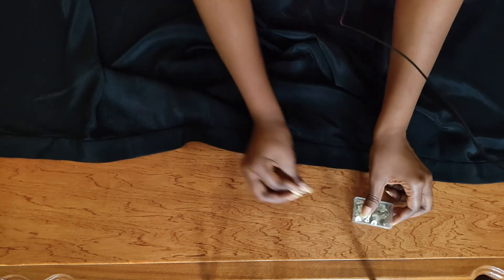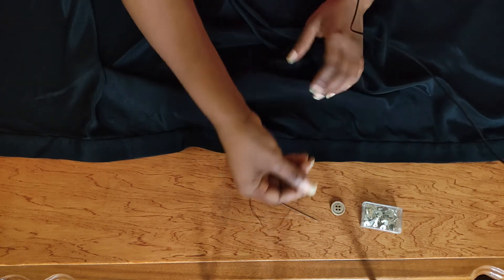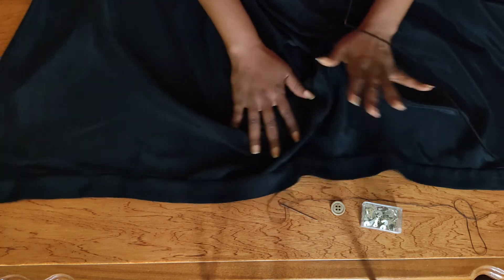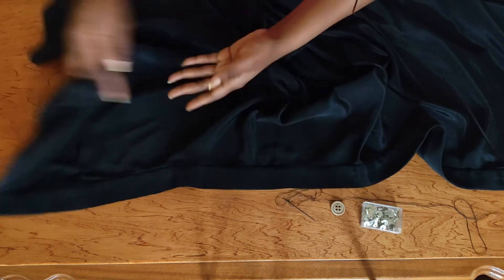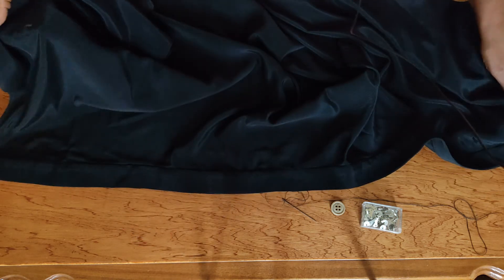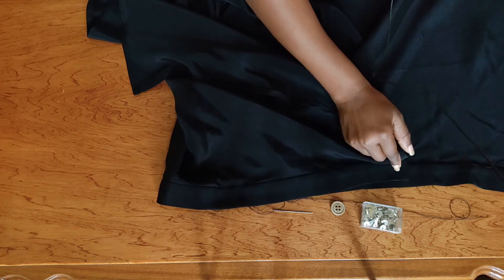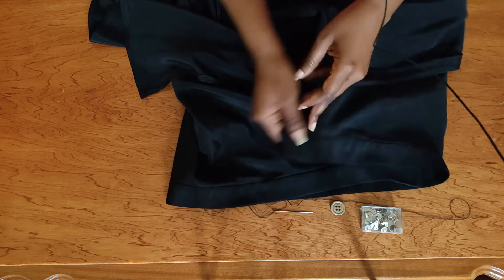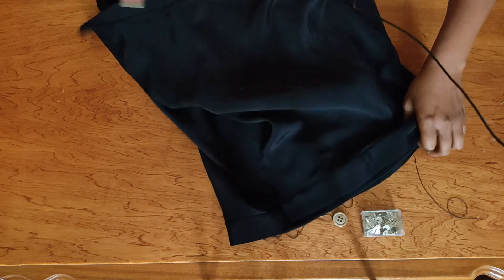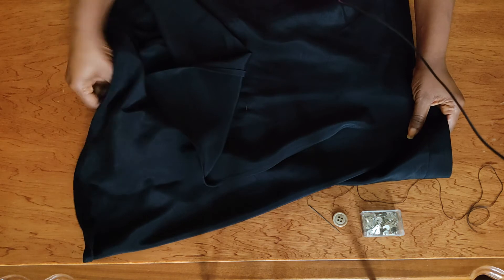I've changed the setup to show you where we are so far. This is the waistband, this is the inside of the skirt, and this is the part that shows on the outside. This is the top part of the wrap and this is the inside part of the wrap. So basically the skirt folds in like this — that's how it would fold in.